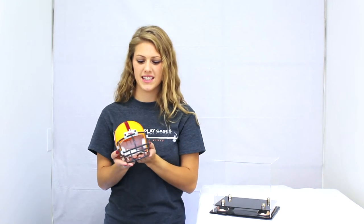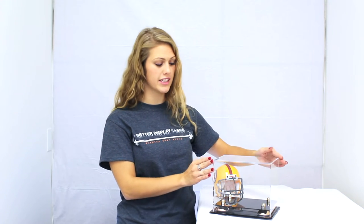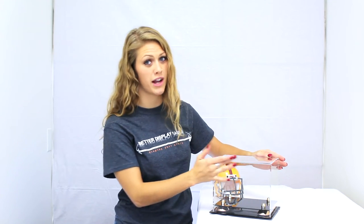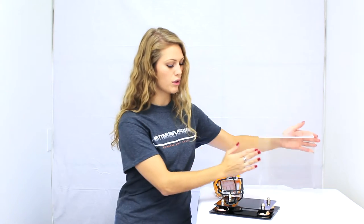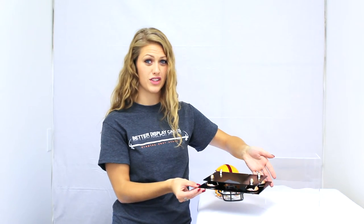Thank you for choosing Better Display Cases. This is our mini football helmet display case. The top is made with smooth thick clear acrylic with a seamless rounded front edge. The base is made with thick black acrylic with gold metal risers, also available in silver and black.